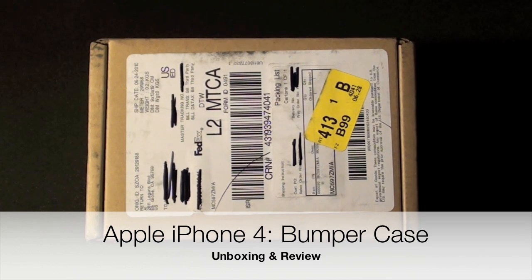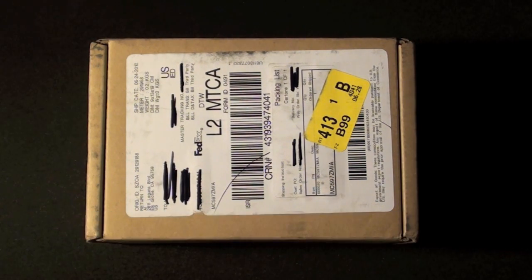Hello YouTube, this is Detroit Borg, and some of my iPhone 4 accessories have started to arrive. I ordered the bumper and the dock and both arrived today, today is June 28th. I received the iPhone on June 23rd. So let's go ahead and unbox it and take a look.